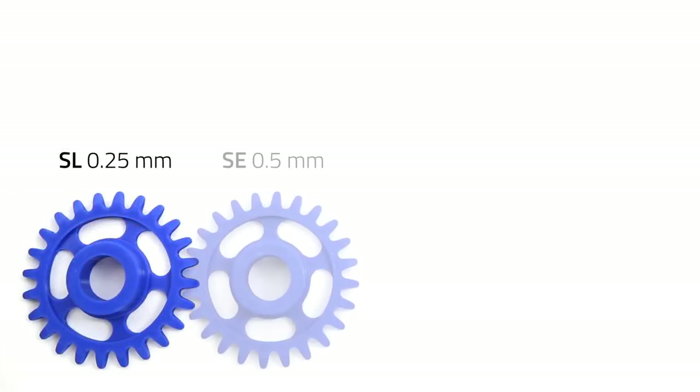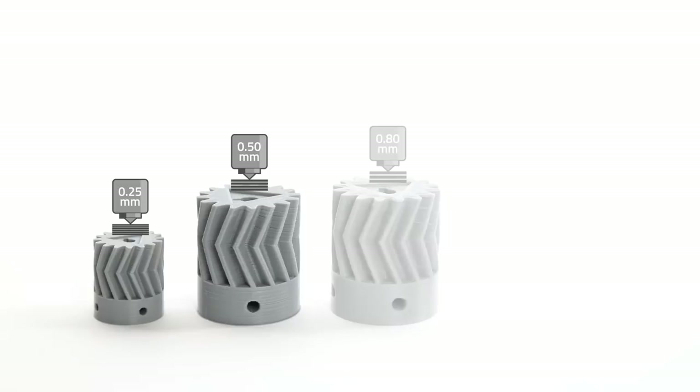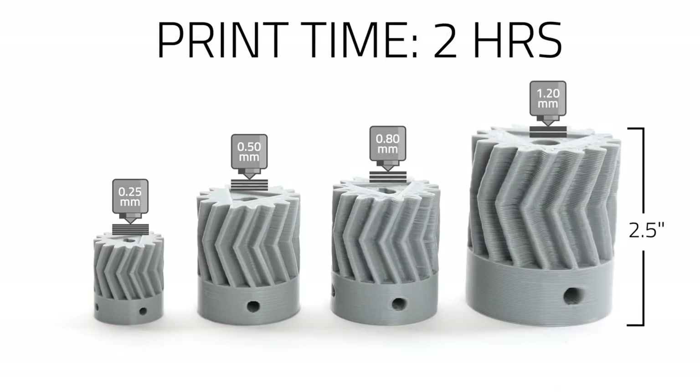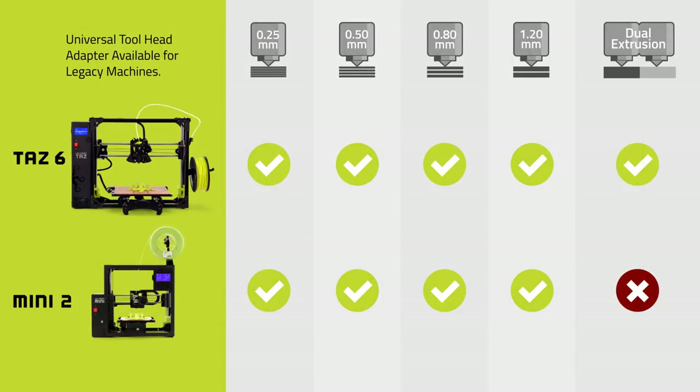Combined, the Lulzbot tool head ecosystem supports more materials and solves a greater range of prototyping and manufacturing challenges than most 3D printers. Visit lulzbot.com for more information on how our pre-configured bundles can fit your application.